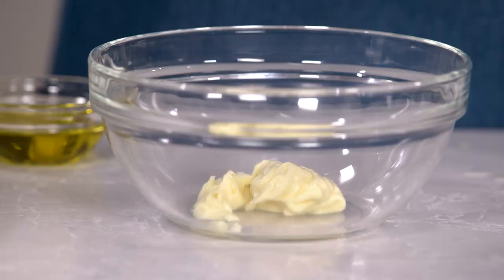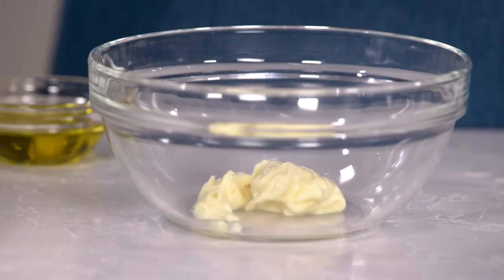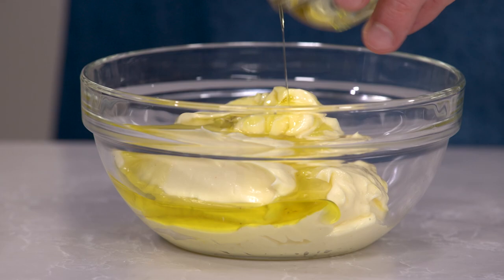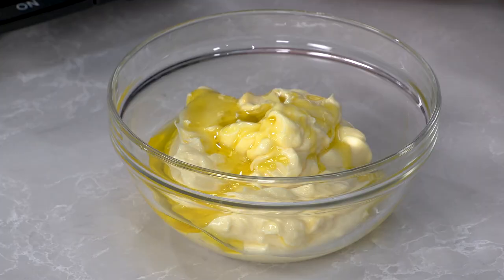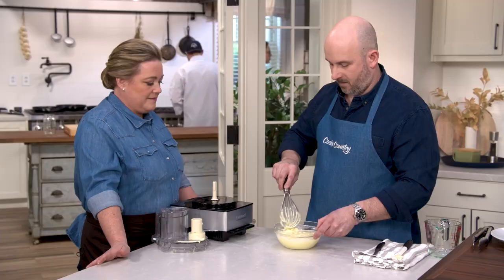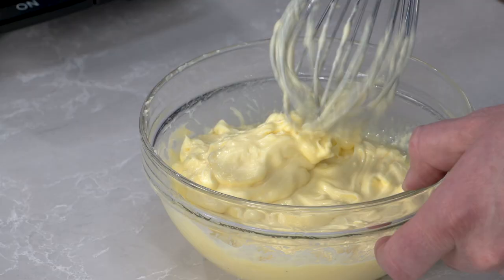We're going to transfer it to a bowl — it's textbook mayonnaise right there. Now we're going to whisk in two tablespoons of extra virgin olive oil. The reason we don't add it in the machine is because the aggressive nature of the food processor can sometimes make the olive oil bitter. I've done that actually and it does turn bitter within a second of being in the food processor.